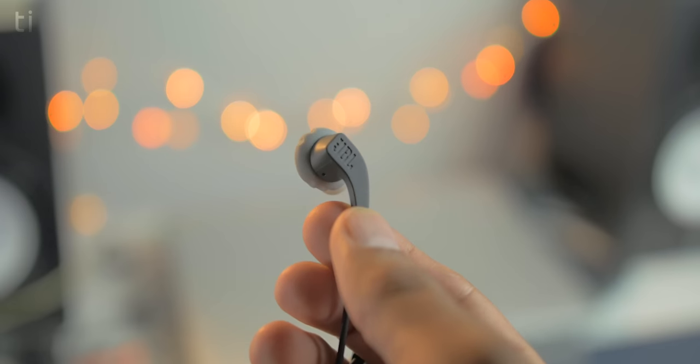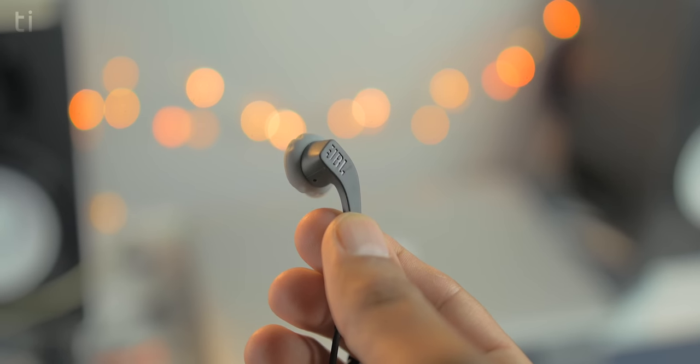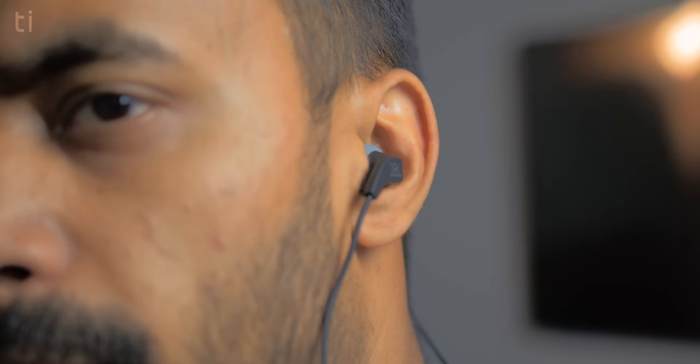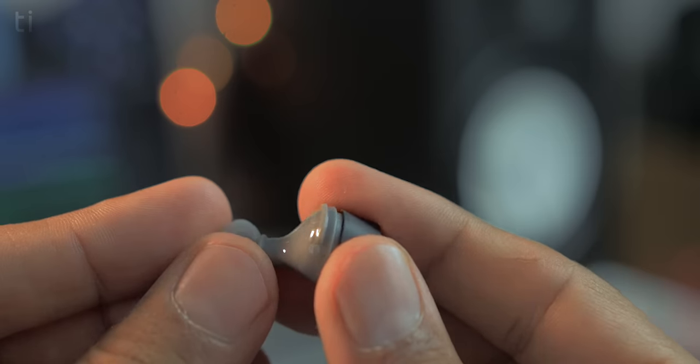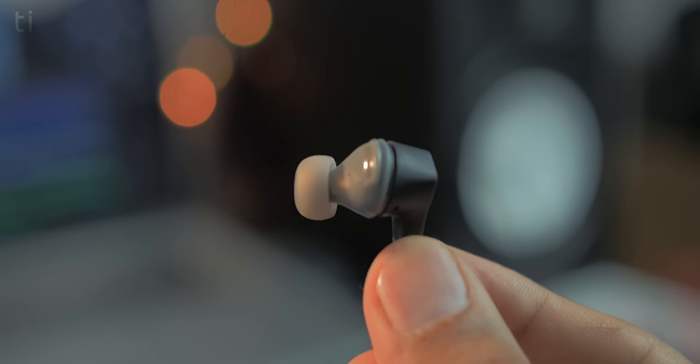Along with decent weight, the earphones also have decent comfort levels. Since they're meant for sports activity, JBL made the earphones a little bigger so they fit tightly in your ears, but this sometimes produces some pain after two or three hours of listening — and if you have smaller ears, you might face this problem earlier. A workaround is to decrease the inner size of the earbuds by removing the silicone tip and reinstalling a smaller one, making them feel more like regular earphones with a bit more comfort.